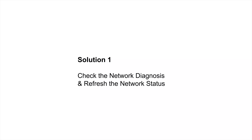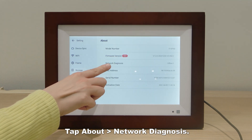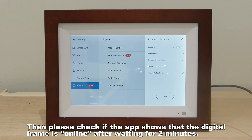Solution 1: Check the network diagnosis and refresh the network status. Tap About Network Diagnosis, then tap Check to refresh the network status. Please check if the app shows that the digital frame is online after waiting for two minutes.